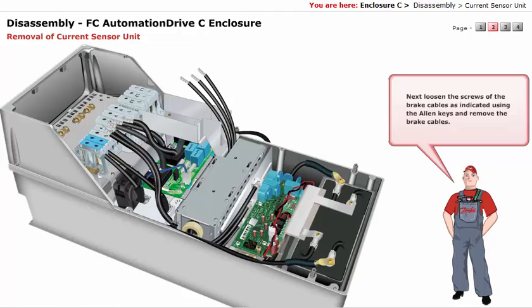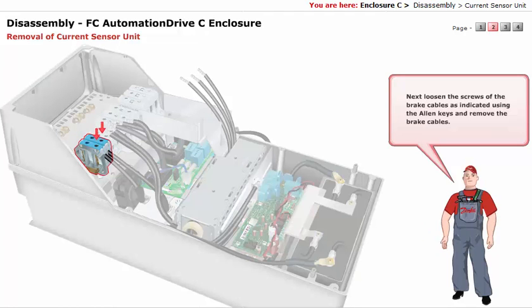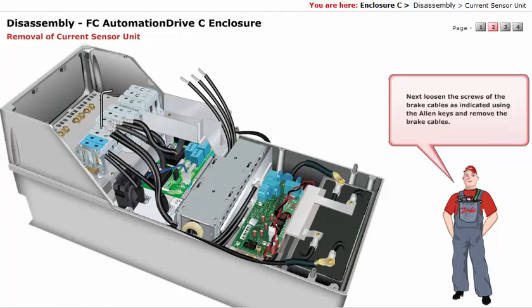Loosen the screws of the brake cables, as indicated using the Allen keys, and remove the brake cables.